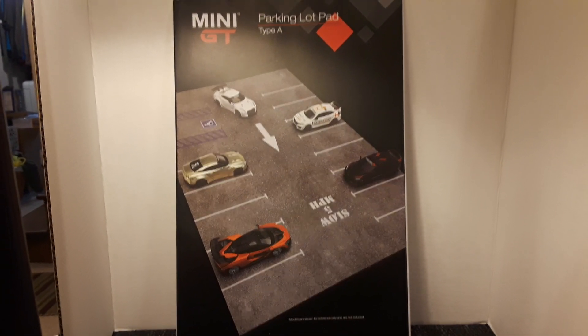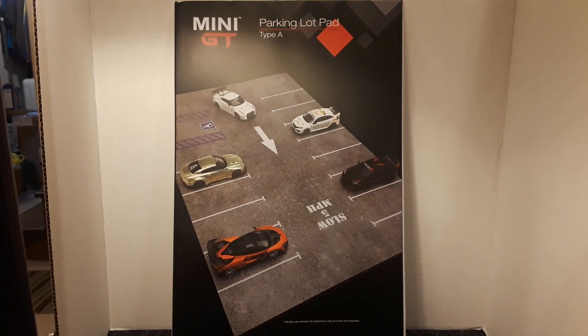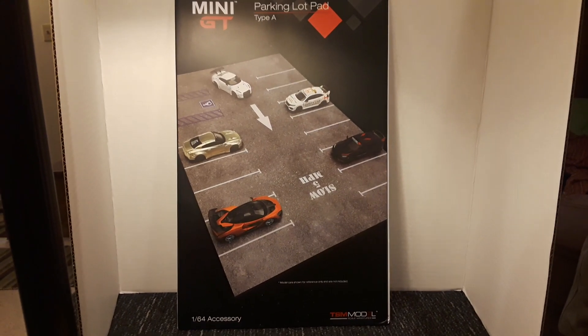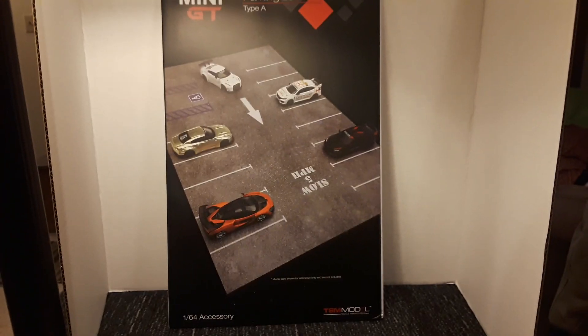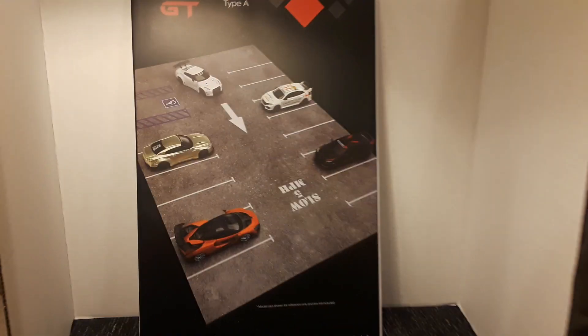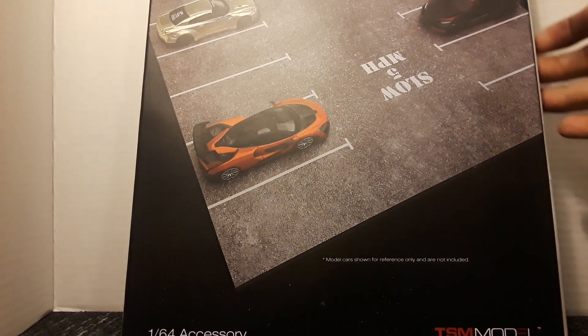Hello YouTube. Let's check out the Mini GT parking lot pad. This was only $9.99 and then $6 shipped, and he would not combine shipping with any die-cast cars, which was quite alright because he said it had to ship by itself. So for $16, let's check out what you get.